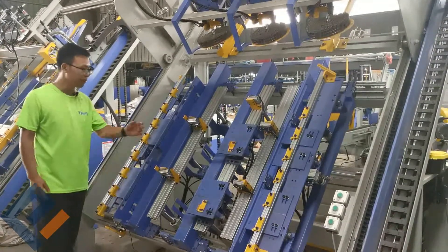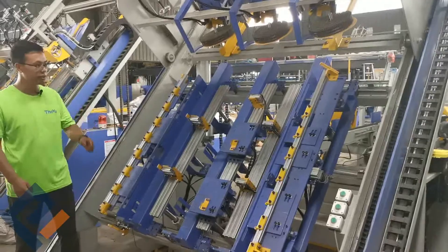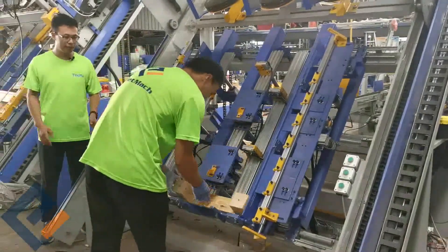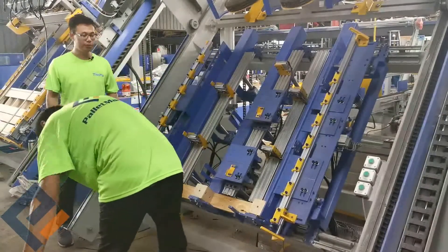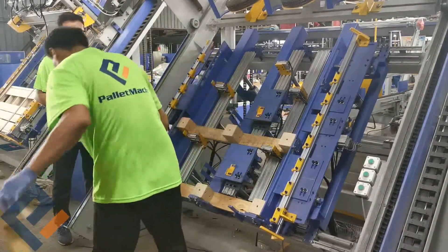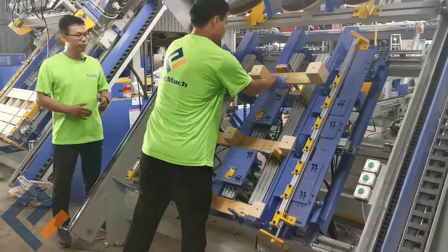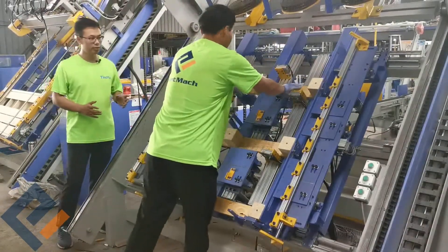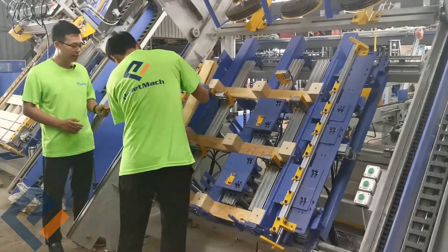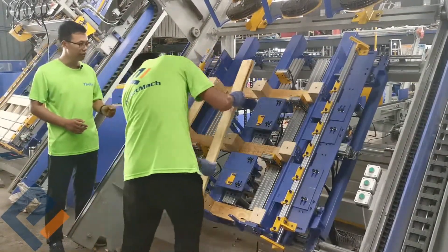The first step is we put the pallet legs. The pallet legs are made from another machine called the pallet leg nailing machine. We put the three legs, and the second step is to put the three middle boards.